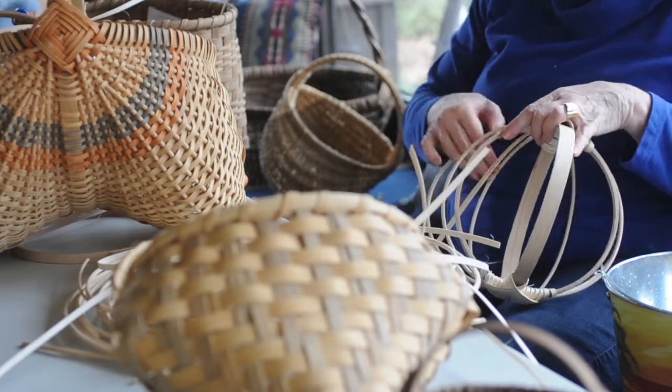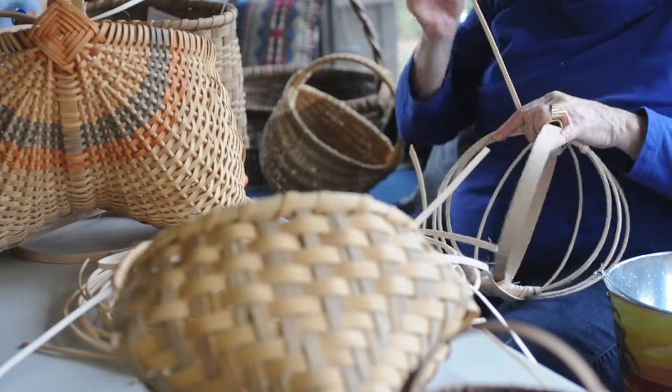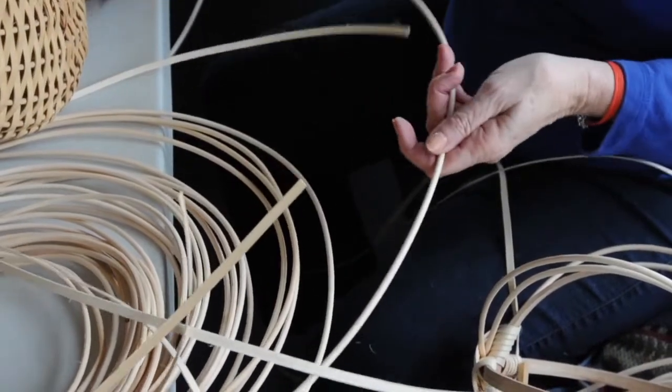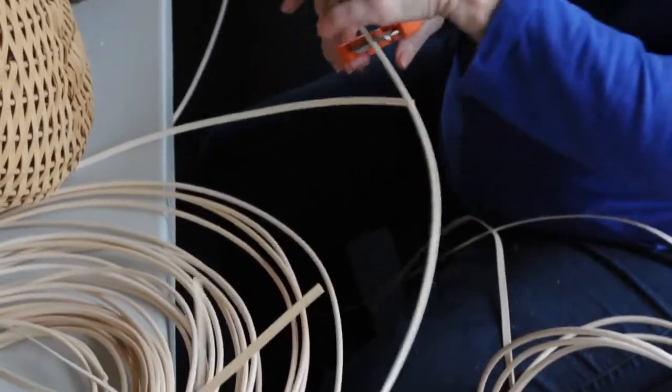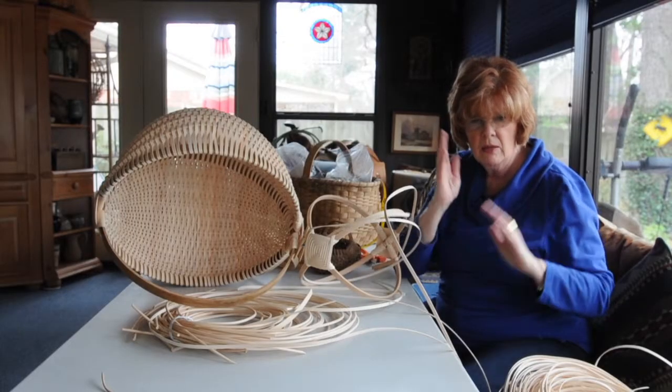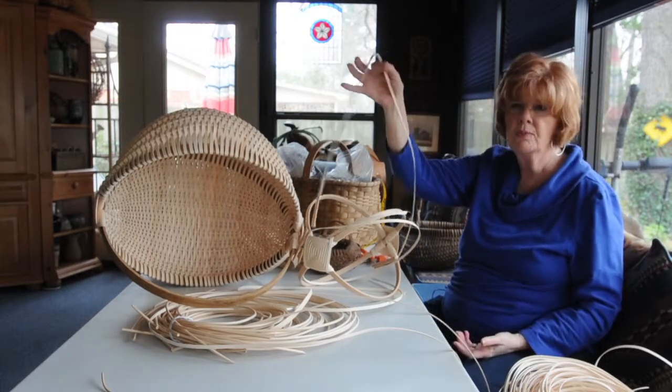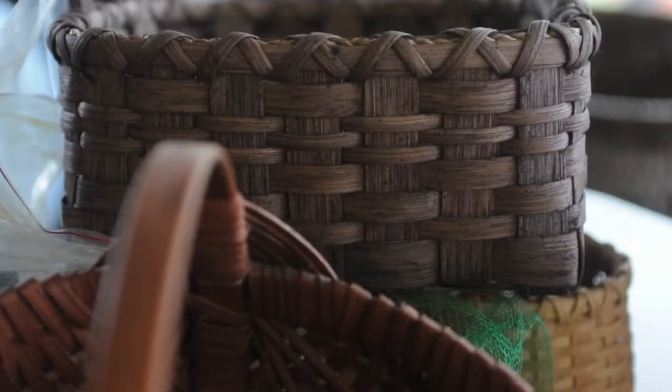Now the people in Appalachia made these baskets originally out of white oak. They would take a white oak tree that wasn't probably any bigger around than this, cut it in quarters, cut it again, and then strip strips like this down to weave with. It's done while they're green and you wet them too, and they are of course a very extremely durable basket. But I don't have access to white oak trees and I'm not going to go out and cut any down, so this makes a good substitute.